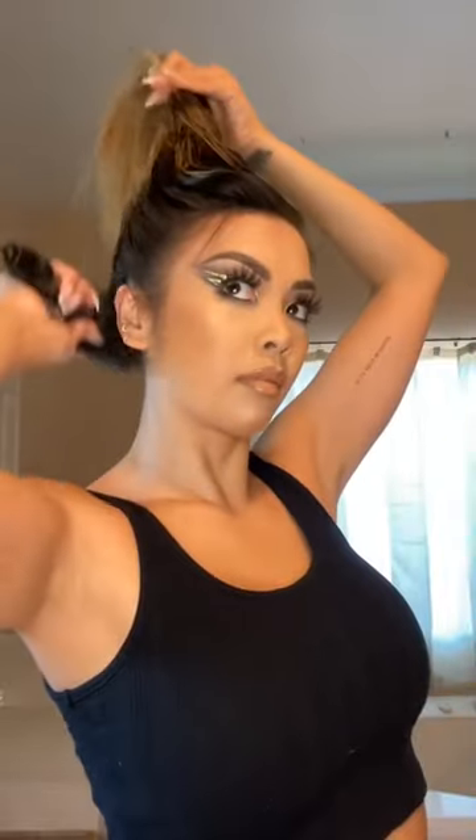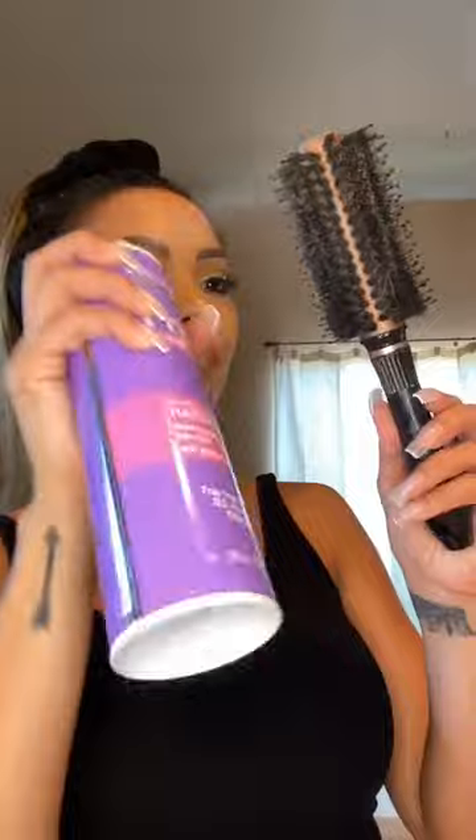Continue brushing up to a high pony, then tie it up in a scrunchie. A good trick that I use is I spray my brush with hairspray to get that extra sleek ponytail look.